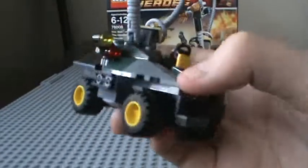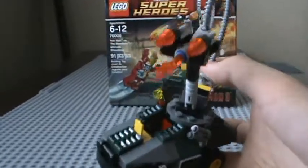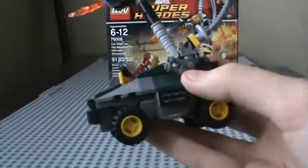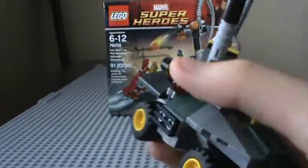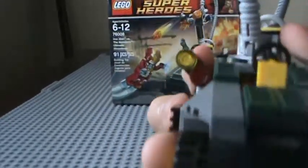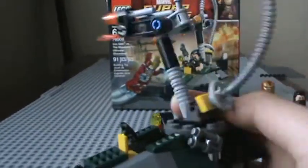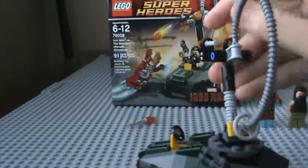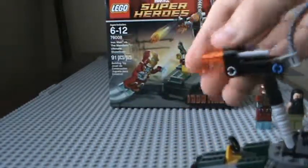So the Mandarin's car — or buggy — which, spoiler alert, he never uses in the movie. Because all three of these Iron Man sets are gonna contain spoilers. It's got some kind of headlights right here, and a pipe that goes all the way around. And then this thing turns 360 degrees with flames — with flick-fire missiles, which I'm just gonna push because I don't feel like flicking.